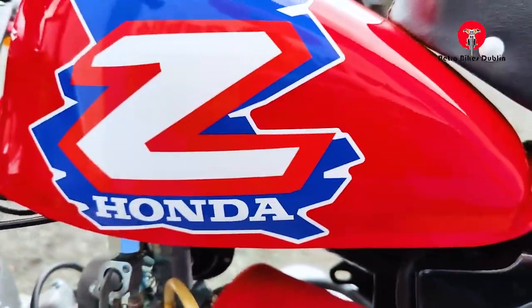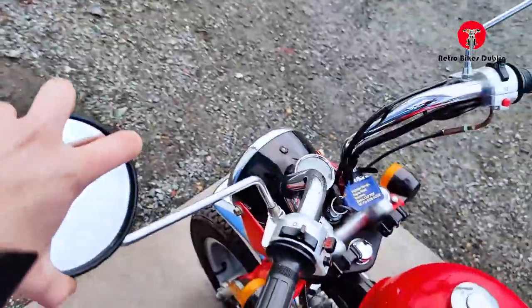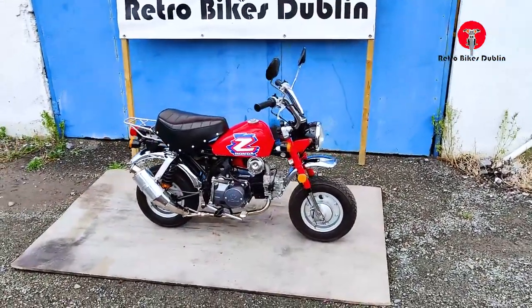The left-hand side of the tank is all very good. It comes with two keys as you can see. Over the top it also has the original mirrors on it. So a really nice Z50 replica in very good condition with a 125cc engine. Now I'll move from the visual analysis onto the ride-along video.